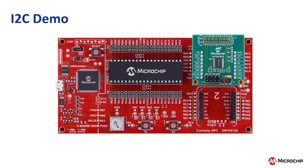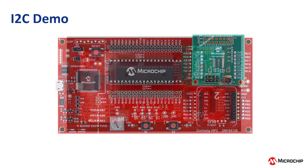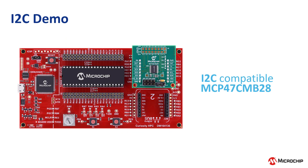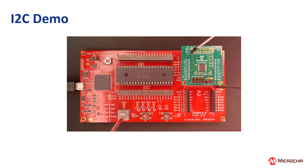For the I2C demo, press switch S2. LED D2 starts blinking while LEDs D3, D4, and D5 remain off. This indicates that the MCP47CMB28 is receiving the input signal, and the sine wave can be observed at channel 0 of the I2C output. The frequency of the sine wave can be modified by turning the potentiometer on the Curiosity HPC board, which will also change the speed of LED D2's blinking.